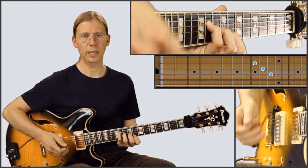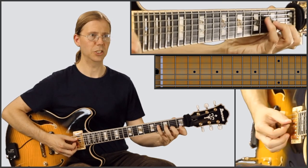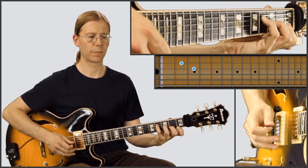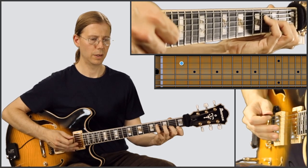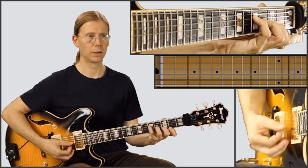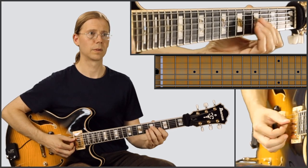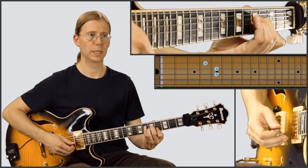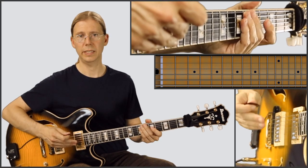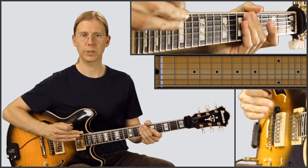So we have the D♭maj7, the G♭maj7, and then Amaj7, Gmaj7, into the A♭maj7. And that's the end of the form, so the first time you play through it, that's what you want to play.